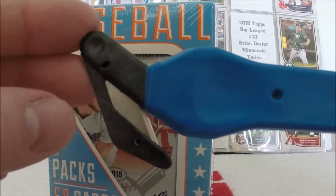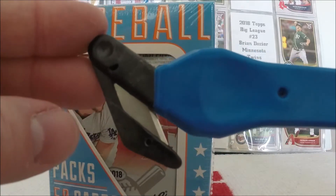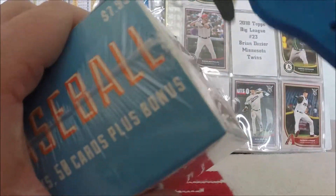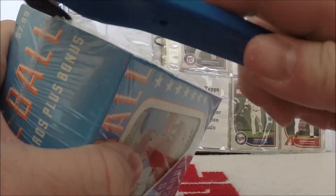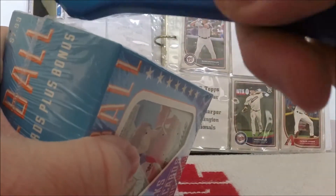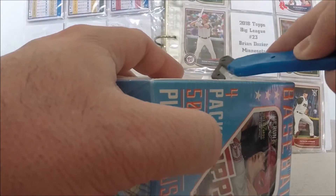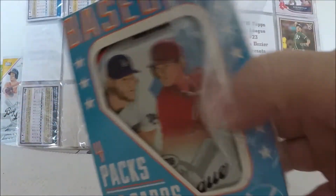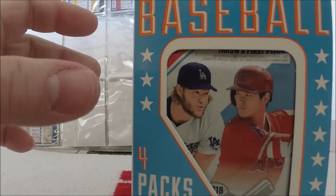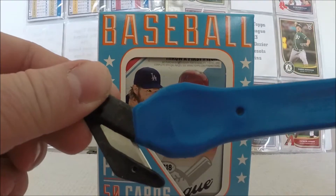The Super Safe Safety Cutter is on sale on my eBay. I have set a goal this week to try to sell one of these, so please buy one. These are really, really perfect for this sort of thing because it has this hook that you can use to just punch the cellophane. That is how you open one of these boxes using the Super Safe Safety Cutter — available on my eBay.